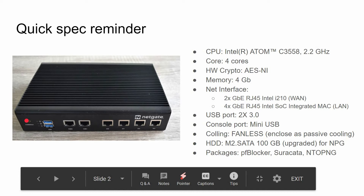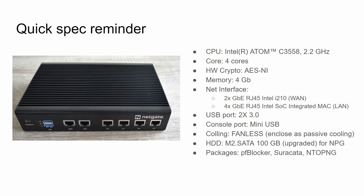For a quick reminder of what the box hardware looks like: the CPU is an Intel Atom C3558 clocked at 2.2 GHz with 4 cores, including hardware crypto AESNI for VPN. It has 4 GB of memory, 2 gigabit RJ45 Intel I211 for WAN (IGB0 and IGB1), and 4 gigabit RJ45 Intel SoC with integrated MAC.